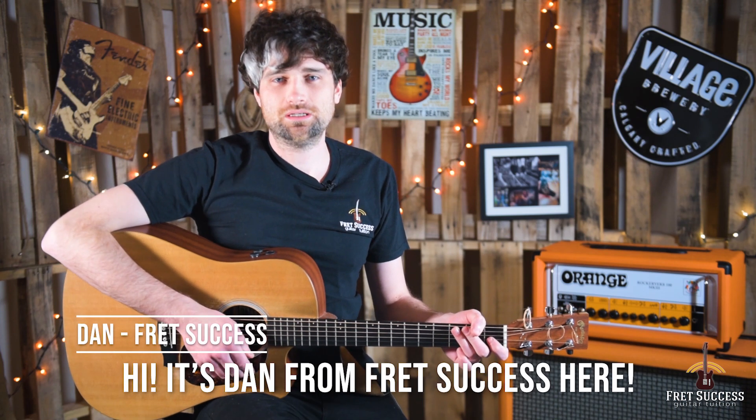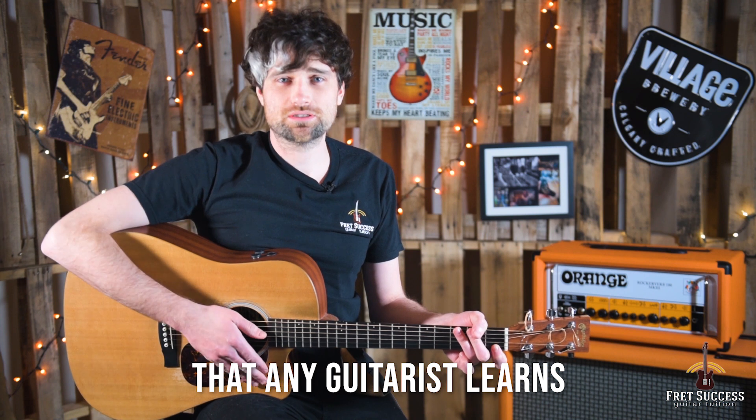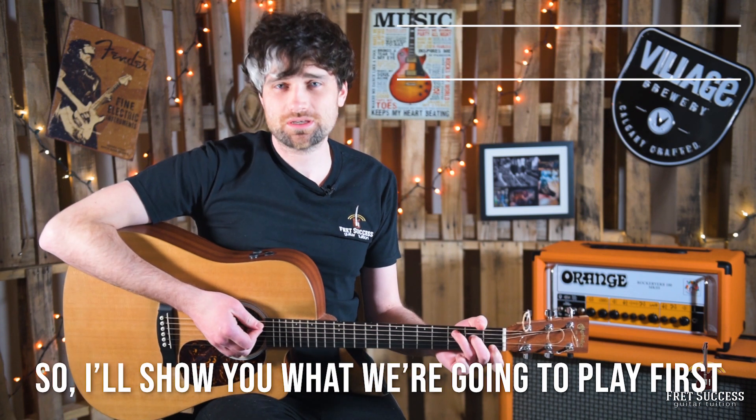Hi, it's Dan from Fret Success and I'm going to take you through one of the most fundamental chords that any guitarist learns, and that's the C major chord. I'm going to teach you the open version here right down. So I'll show you what we're going to play first.